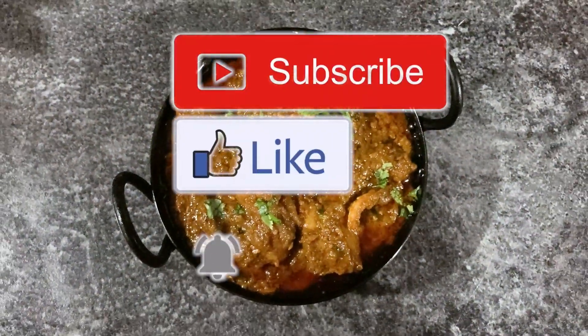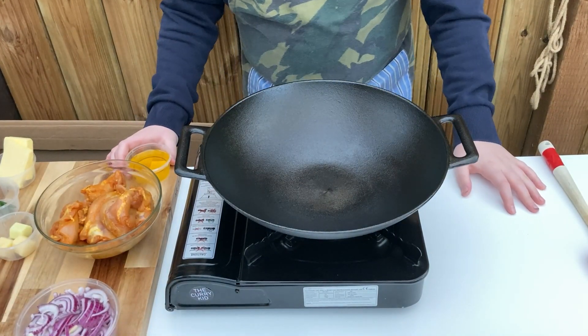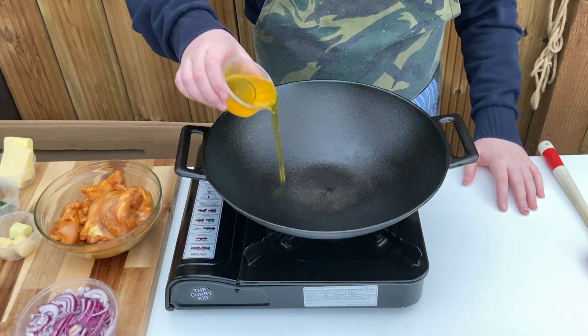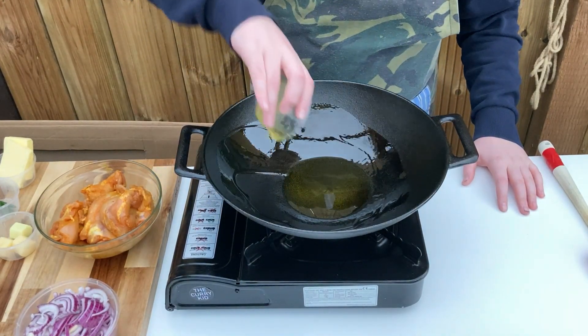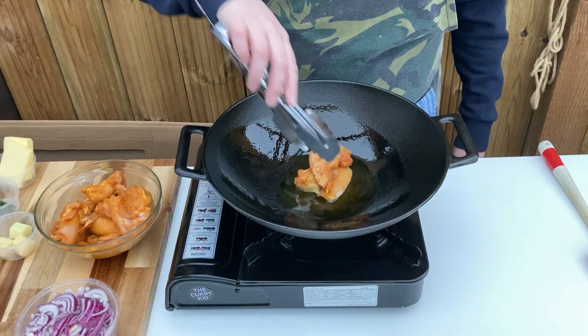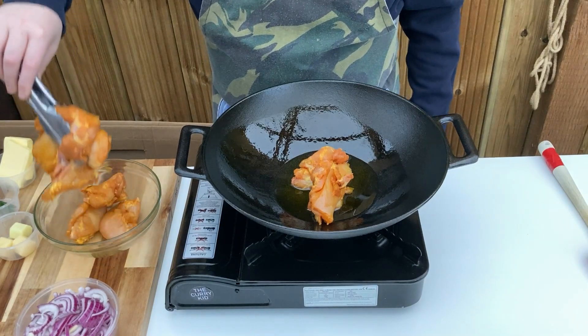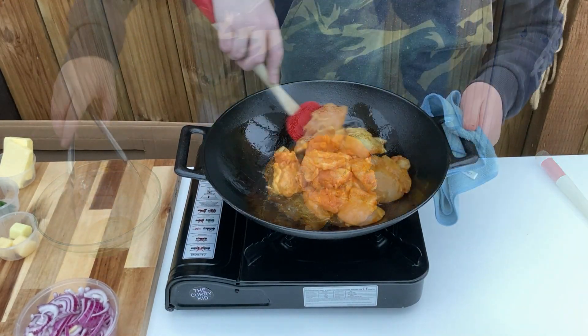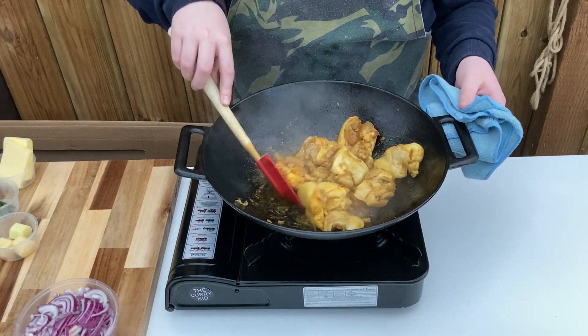Today I'm using skinned chicken thighs which I've deboned and marinated in turmeric, chilli and salt overnight. If you don't have that long, try to marinate for at least one hour. Add the mustard oil to a pan and add in the meat. Cook, moving the pieces around until browned and starting to cook through — for me this took around 5 minutes. Then remove the meat and place aside, leaving the oil in your pan.